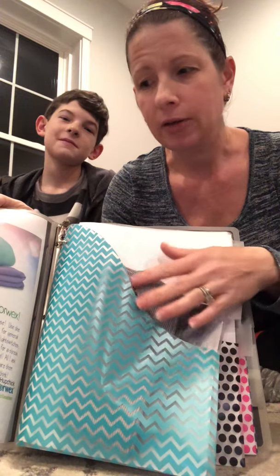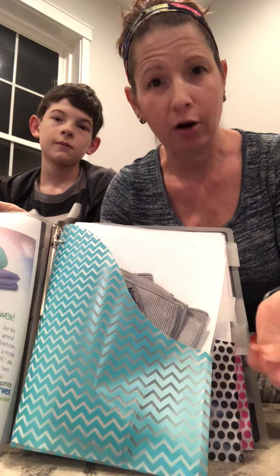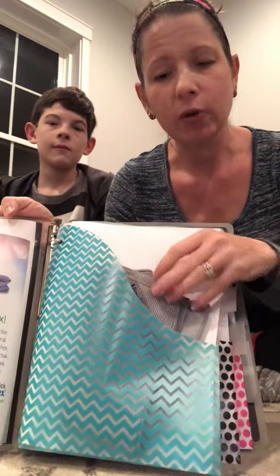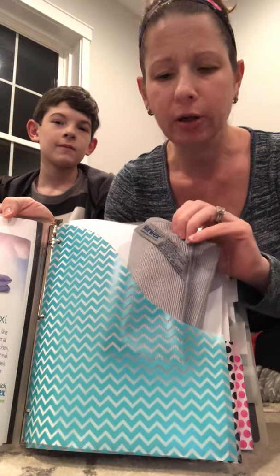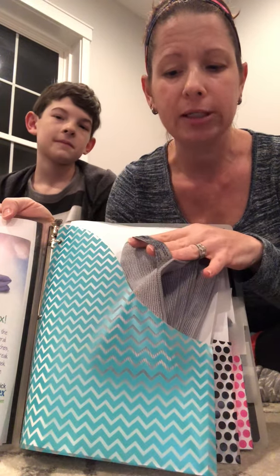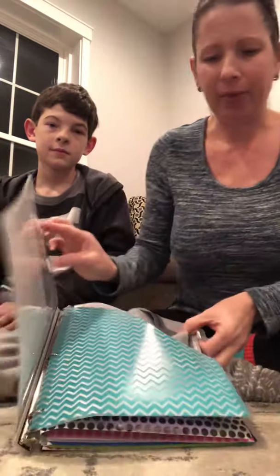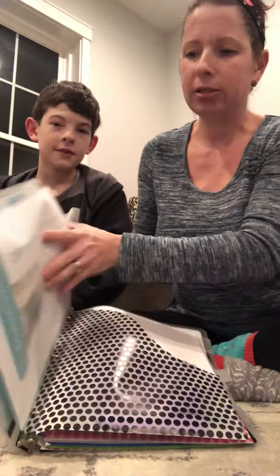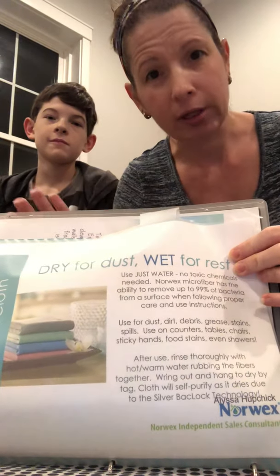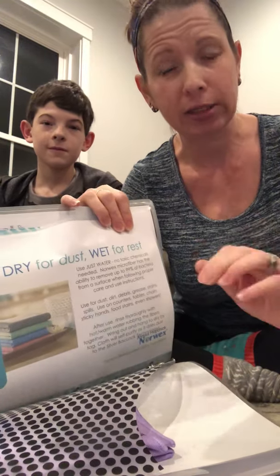The only thing I'm asking you not to do while trying this out is put them in the laundry, because I'm going to do that part for you. There are special ways to care for these products to make sure they last as long as they can. So for the first one — the Envirocloth — you'll have it out of its pocket and use it around your home. If you forget the cloth's name, the tag will tell you. The back tells you how to use it dry, how to use it wet, and how to rinse it properly after use and hang it by its tag. Not laundering — just rinsing and hanging.